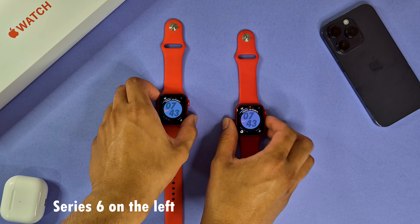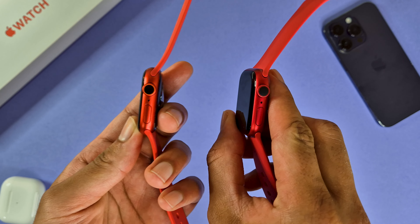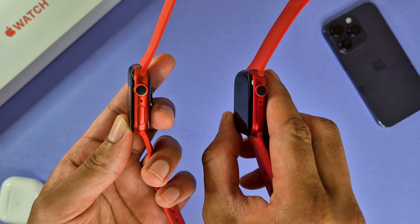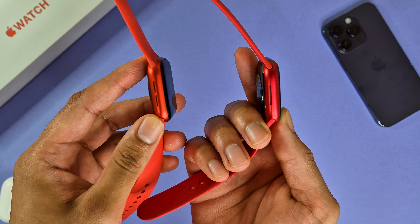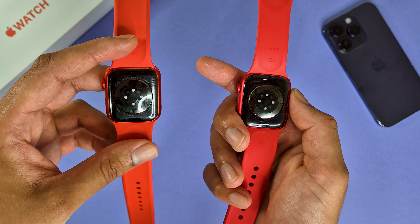Here is my Series 6 Apple Watch as a bit of a comparison, and even though there is a difference of three whole generations between the two, there really isn't much of a difference, aside from the shade of red used in the finish of the newer watch. I wanted to upgrade to replace my older Series 6 Apple Watch in product red, so I picked up the Series 9 in the exact same product red color.